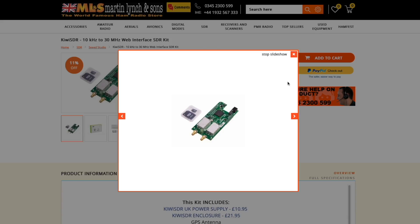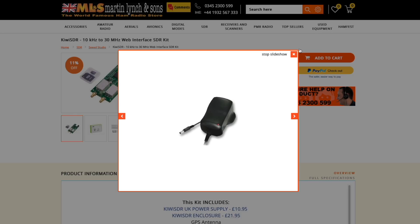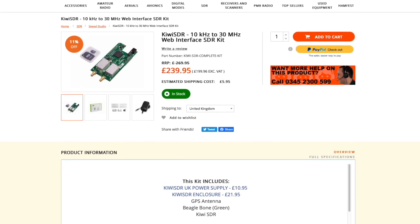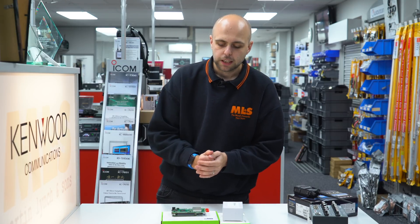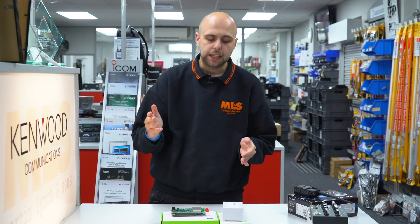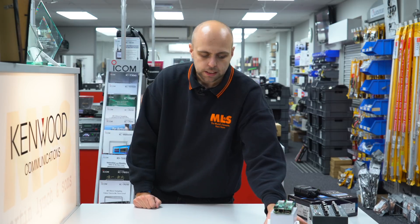You connect it up to the internet, register it with the Kiwi SDR website, and you can have up to four independent users using your receiver all at the same time. Their web interface works on pretty much any web browser or device. If you want to have a play with somebody else's before you invest in your own, you can go to kiwisdr.com and view a list of all public SDR receivers. You don't have to make yours public — you can keep it just for yourself. These are generally for HF, between 1.8 and 30MHz, which is where they perform best. The Kiwi SDR kit is also available in stock now.